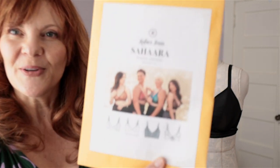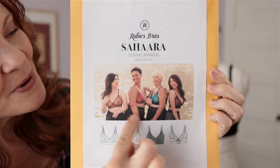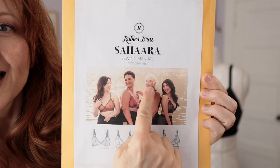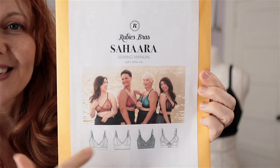I'll show you on the pattern envelope these four beautiful women with different body types. And you'll notice this over-50 model right here, who also fits the bill of being on the curvier side.